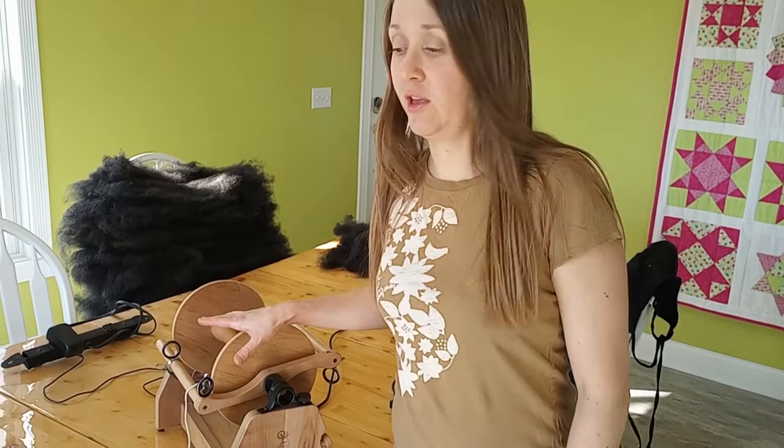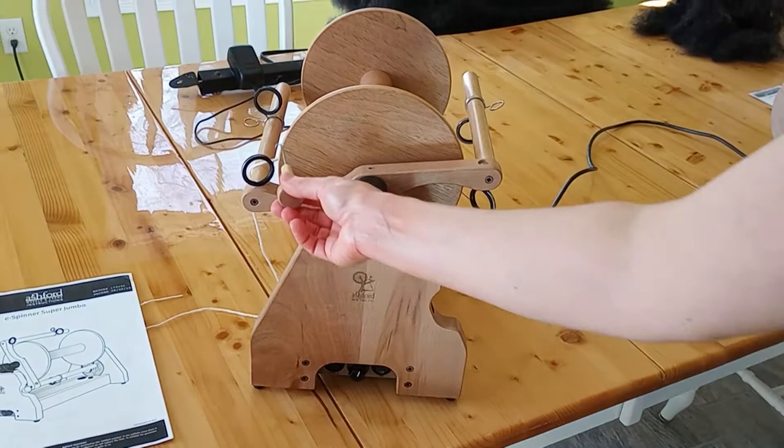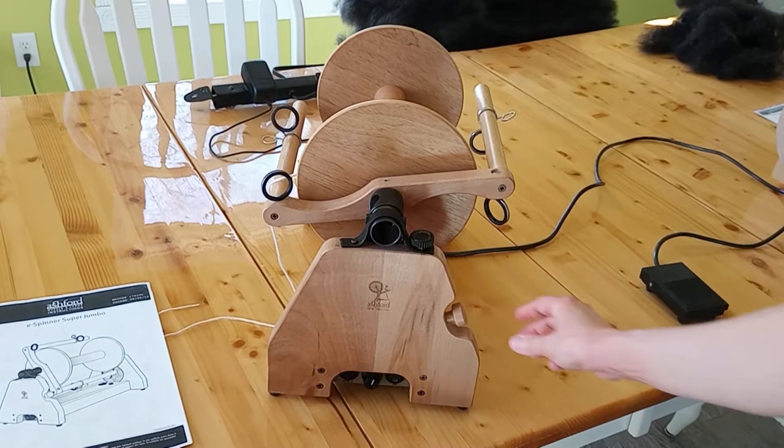Let's go over the parts of this thing. First thing is the threading hook, which sits right on the side. This is used to thread the yarn through the orifice.